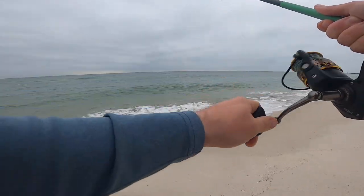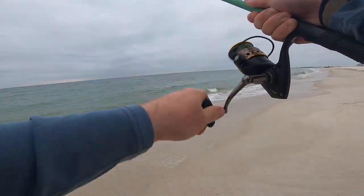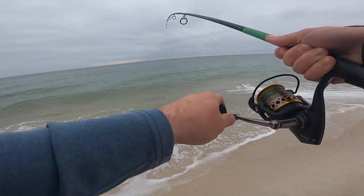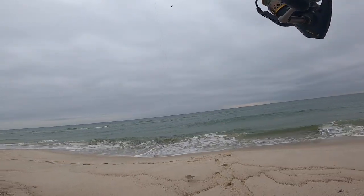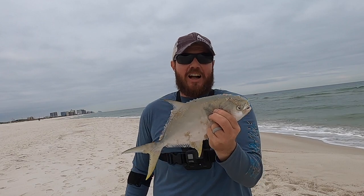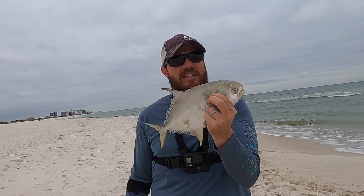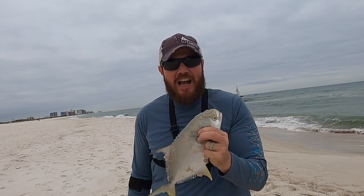I'd been recording for about 10 minutes and nothing happened. I got another good fish on here — I'm glad I realized my GoPro was shut off. Come on in — that is a limit of pompano! There's number three, my Alabama pompano limit for the evening. I don't even know what to say — this is the best evening of fishing I've had in a while. I can't thank the good Lord enough that it finally came together tonight.